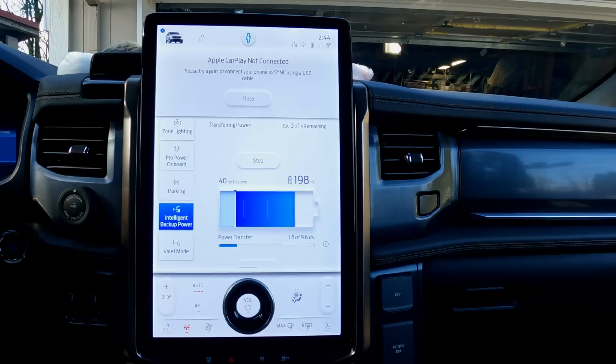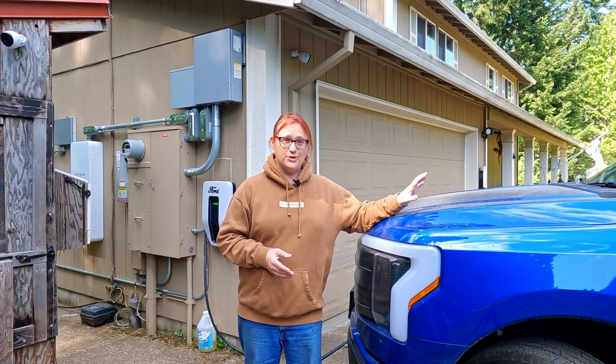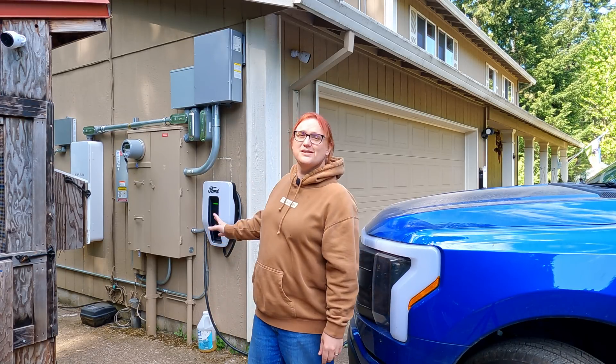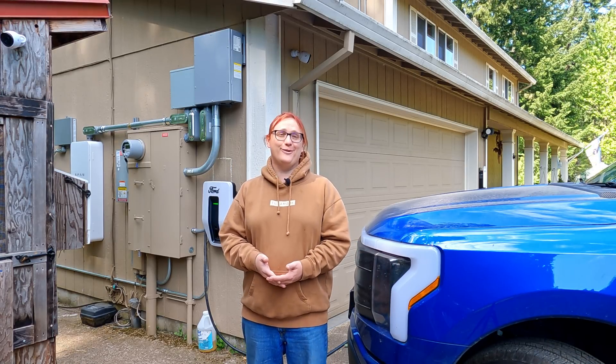So far so good — they've been gone about two and a half hours and everything seems to be working as it should. This is not the end though. We're going to wait for the software update to be pushed to the truck, and fingers crossed it will solve the problem. Fingers crossed, we'll finally not have a very expensive paperweight on the side of the house, but actually have the backup power system we've paid a significant amount of money for.